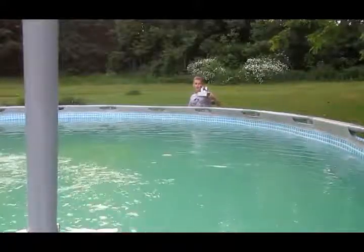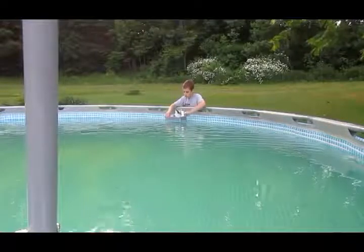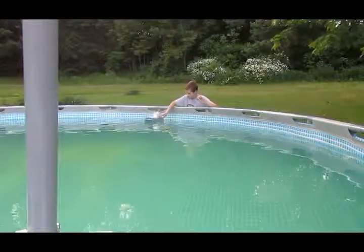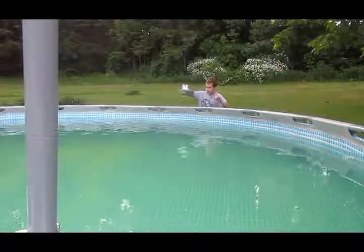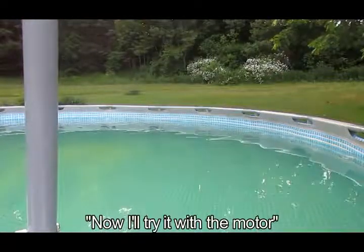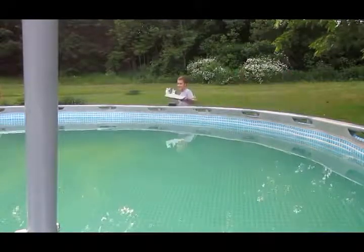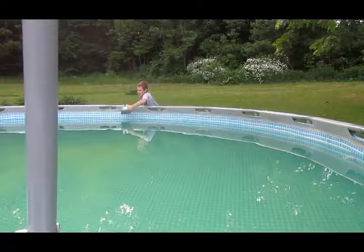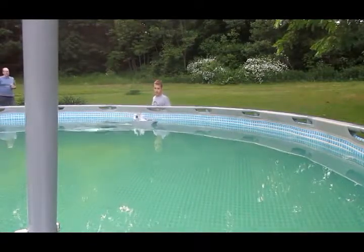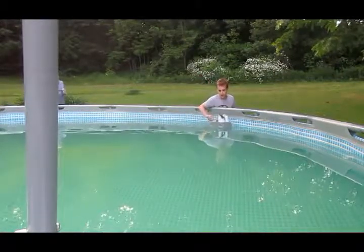Okay, first test — will it float? No problem there. Putting it in the water... it goes forward. I'm going to try and turn it.